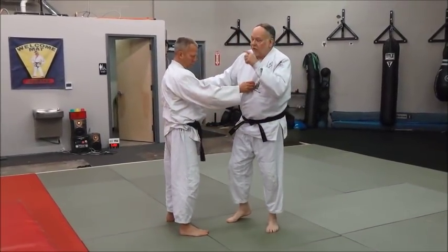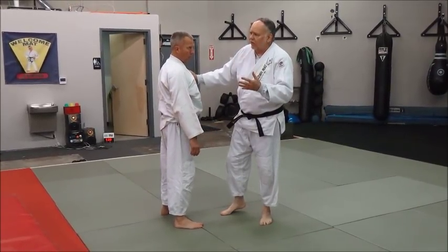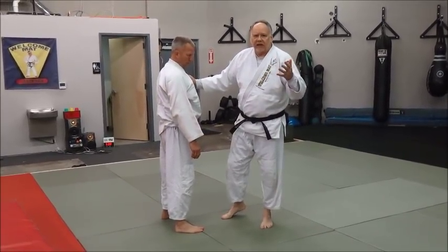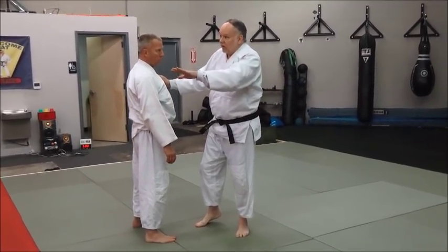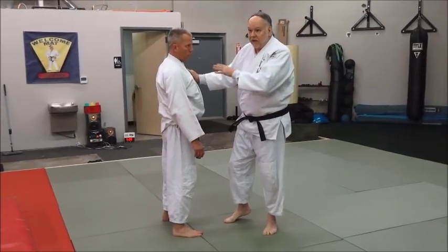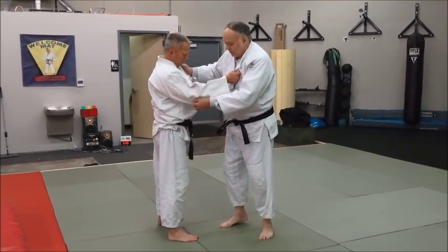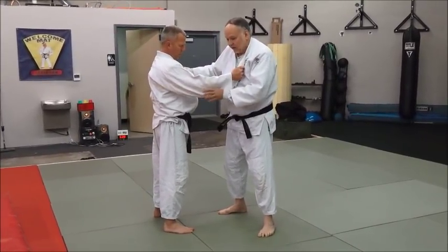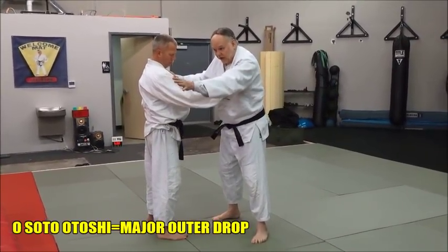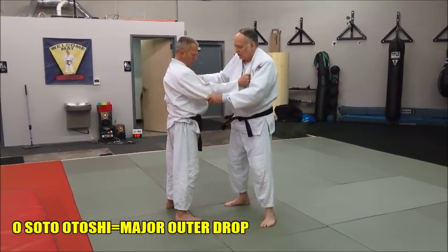Let's look at a great throw — Osoto Otoshi. It's a very powerful throw, and a great way to think about it is as a Taiotoshi to the rear. I'm going to have Mike throw Jake in a second, but let's go through the motions first. When you're doing it, I'm going to be stepping in this way, so it's kind of part Osoto Gari, part Taiotoshi — that's really what it is.